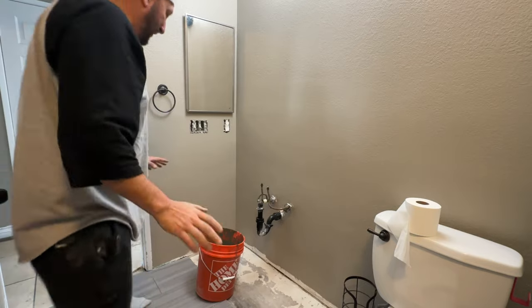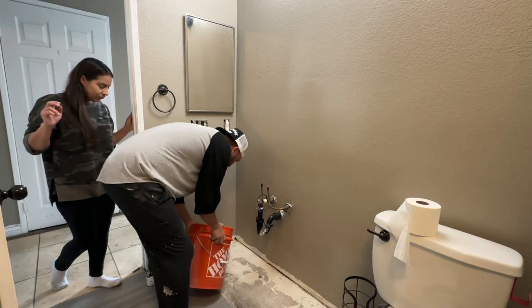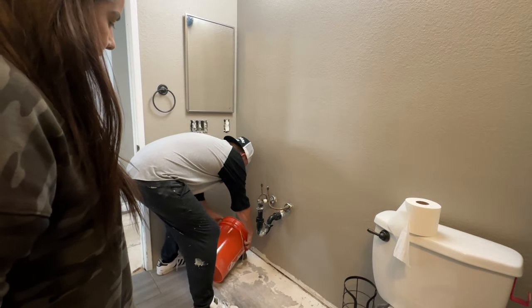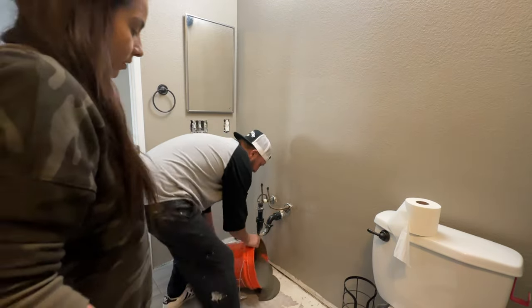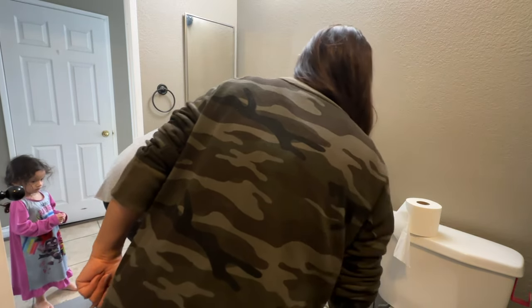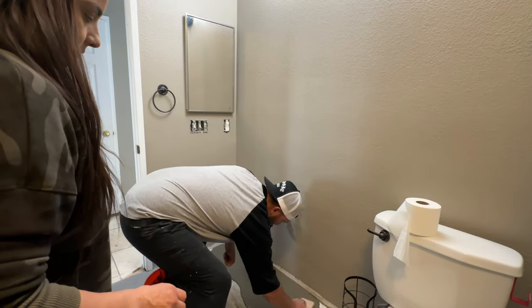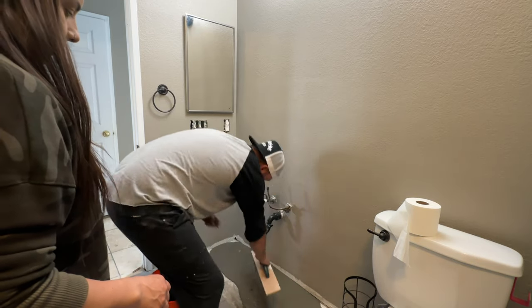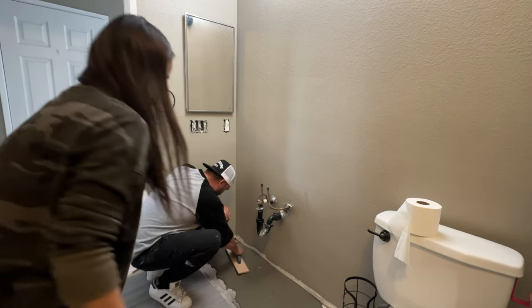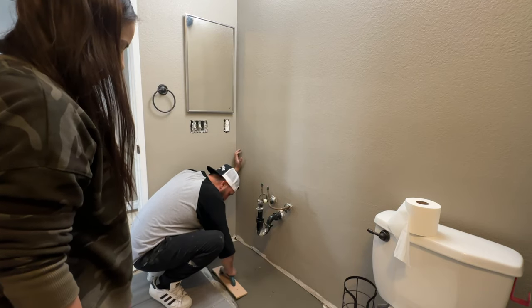Alright guys, so I'll tell you the issue we had — we're just gonna start pouring. Hopefully we have more than enough. And there she goes. We're gonna need that stick. Cause we don't want to over pour, remember. That's looking pretty good. Mind you, I've never done this before, guys. I don't even know if I'm doing this right. But I know I'm not supposed to go over the gap.